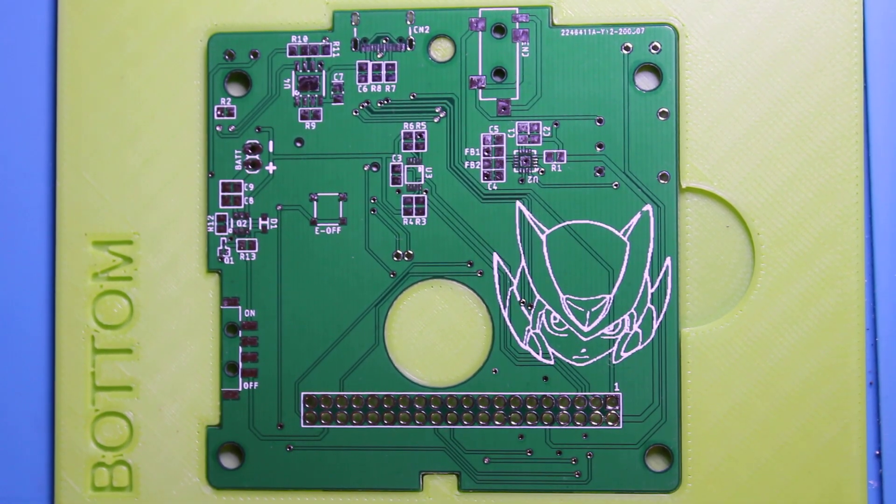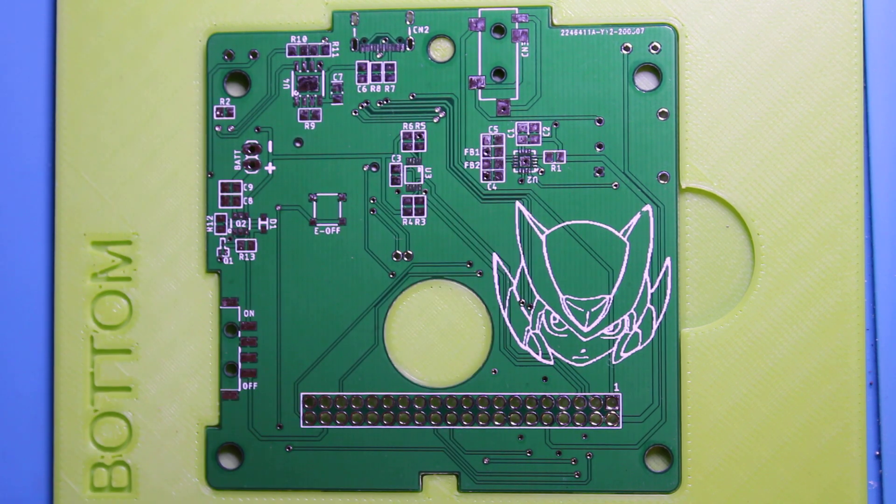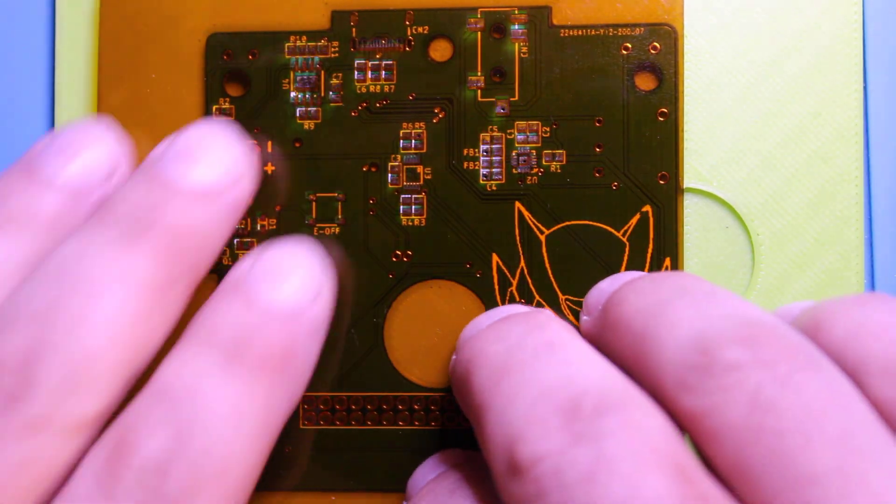Welcome to part two — we'll do the back, which is where the majority of the components are. The only thing missing is the volume wheel and L/R buttons, which we can always solder on later since they're through-hole anyway. We're going to do the majority of everything else, so once again we put our stencil on.